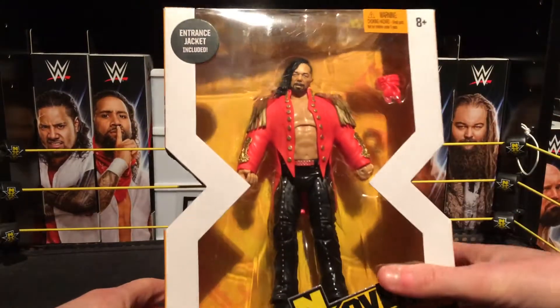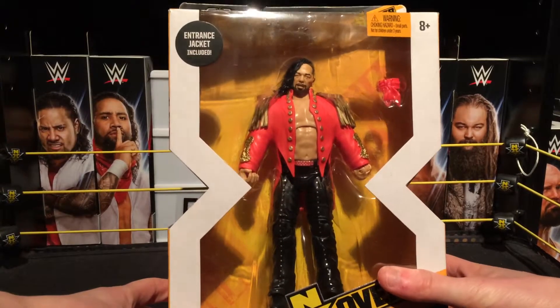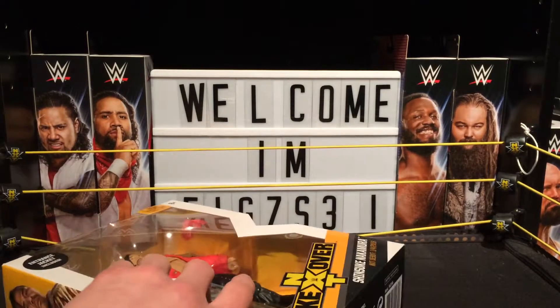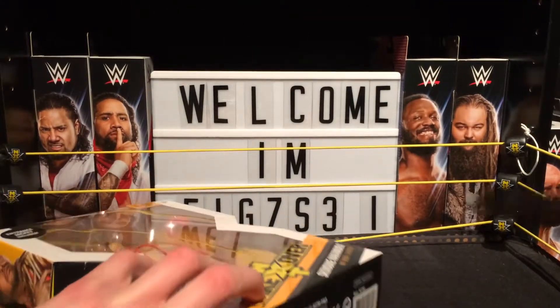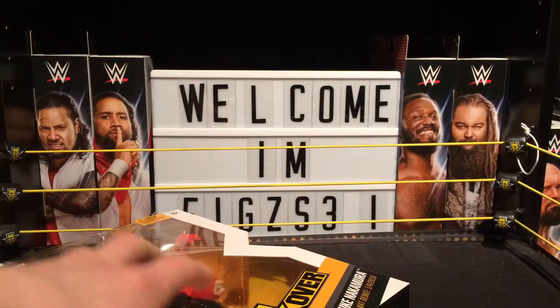This is an absolutely awesome figure and I wanted this — like an updated Shinsuke with a new headscan. I'm going to open this from the bottom because it's so hard to get out from the top, and I want to keep the box nice. I've also got a trusty knife.